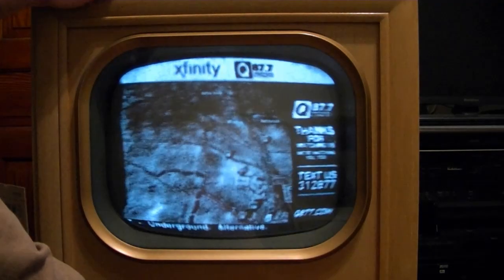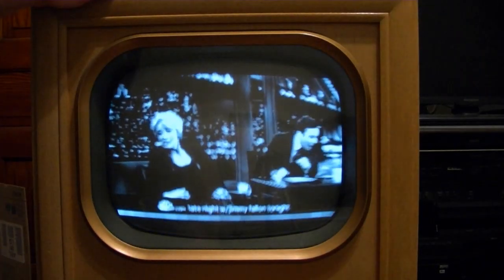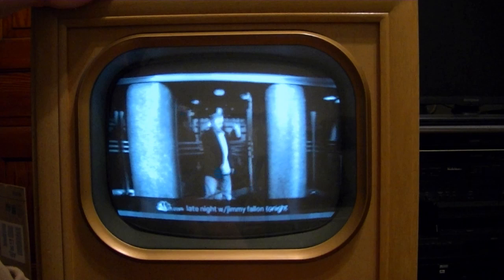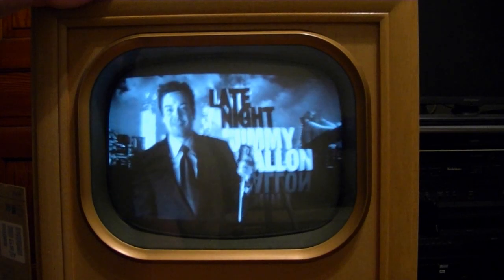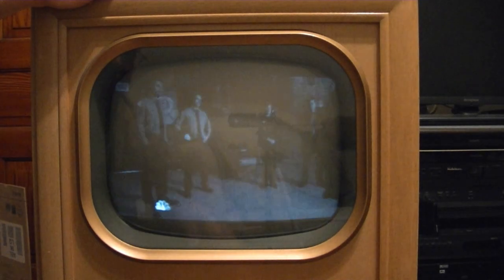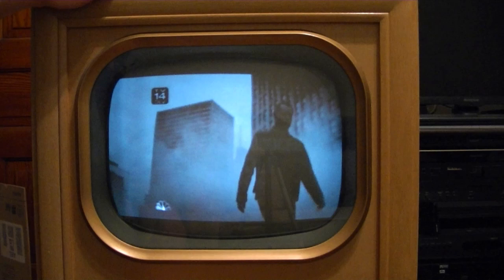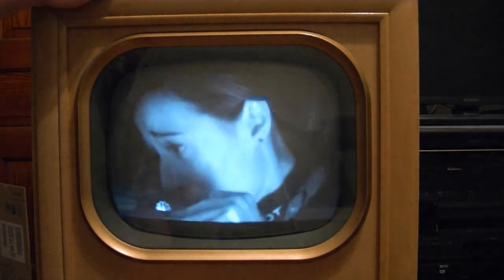So the alignment on this set might be off, such that I can't get any sound whatsoever when I use cable. There's a problem right there. Like I said, I never aligned this set. So you can see the picture's not so hot.